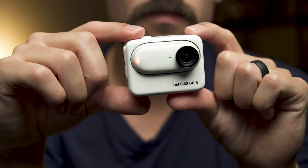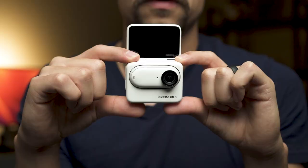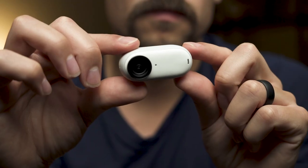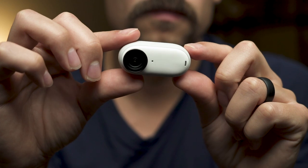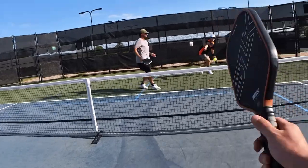In this video I am going to review the Insta360 Go 3 footage when playing pickleball. This camera is very similar to the GoPro, but one of the key differences is the detachable camera. This little camera is what makes it so unique, and it comes with a built-in stabilization option which it does very well.